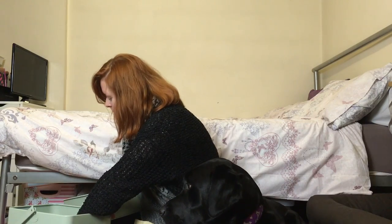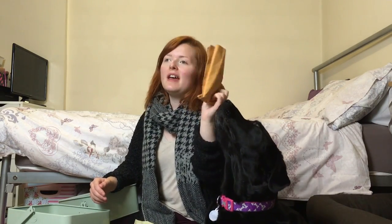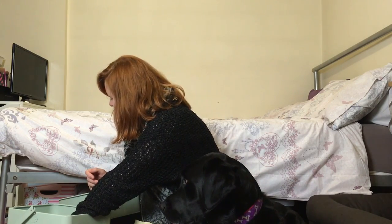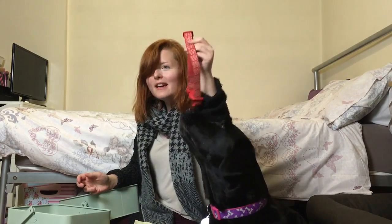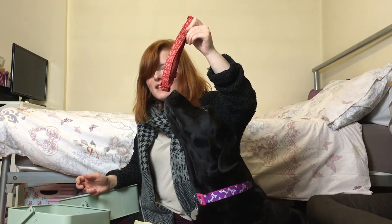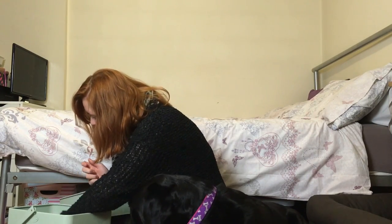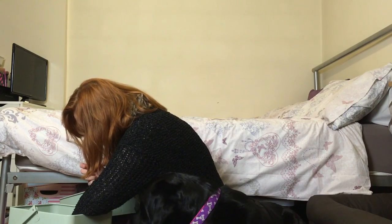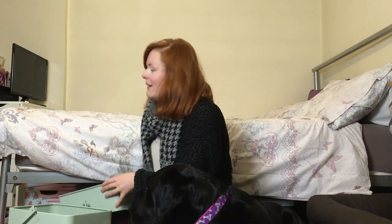We've also got a chamois leather — you just wet it and she's really shiny. And this is an extra collar — it's a 'Ho Ho Ho' one, so a Christmas collar! That's cute. I think that's it for that section.